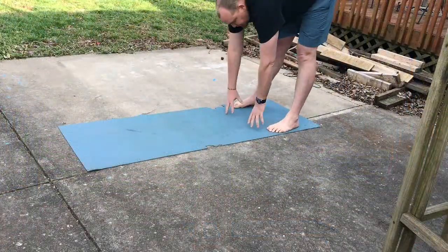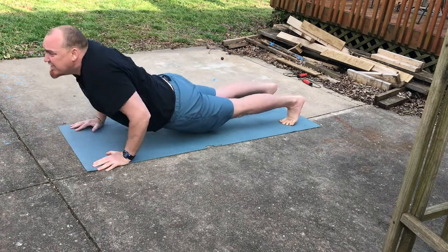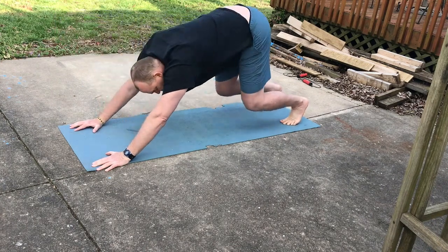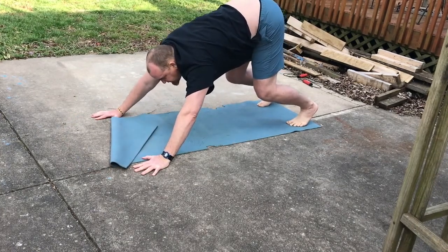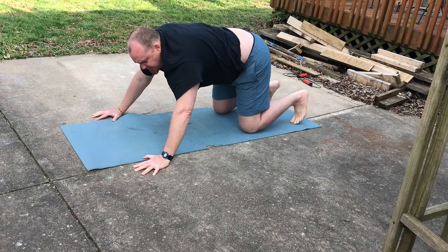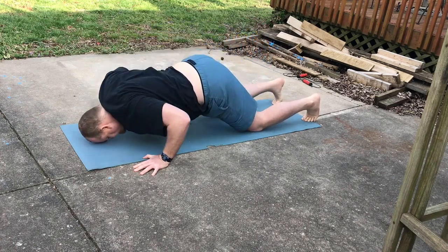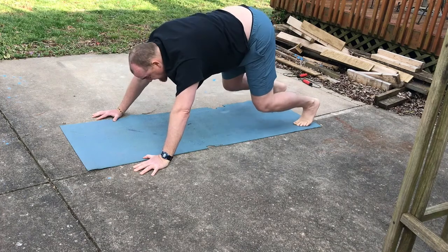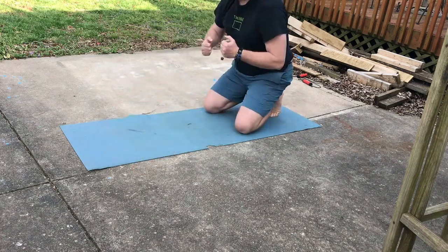I'll just do a little inchworm — a little toe touch, walk it out, come to plank, come on down. Up — push through the heels, lift through the chest. Push up, bend your knees a little bit. Here's the quadrupedal position. I'm going to widen my grip a little bit, come back, and just bring my forehead towards the mat. Now if this is too hard, just set your knees down and ease into it that way. Both versions — a little bit stronger on the shoulders there.